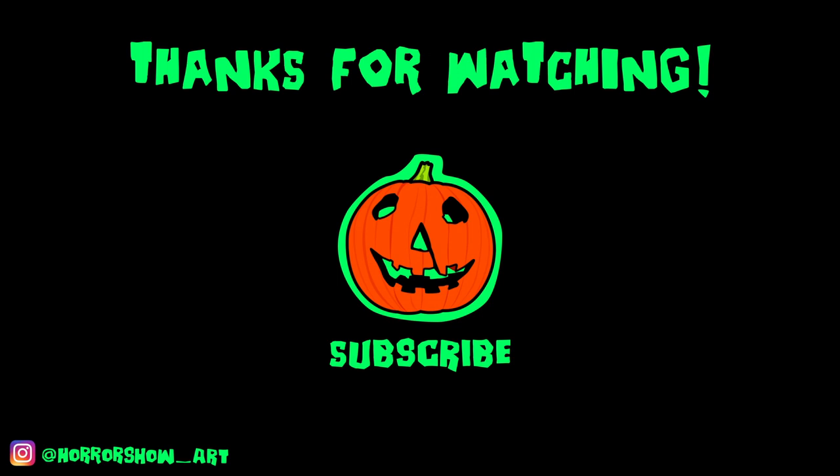Thank you so much for checking out this video. For insight into the process and to buy a mask for yourself, head over to my Instagram at horrorshow_art. I'm also on TikTok and you can follow me on there. Do check out my Etsy store for stickers, apparel and cool cosplay accessories. There'll be links to everything in the description. Don't forget to like and subscribe and until next time, they're coming to get you, Barbara.